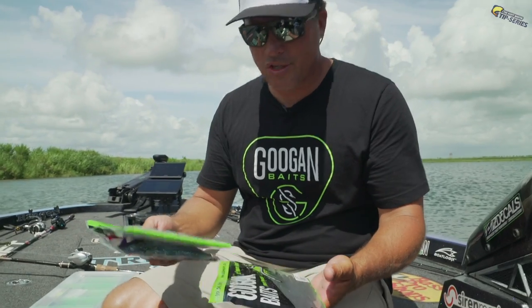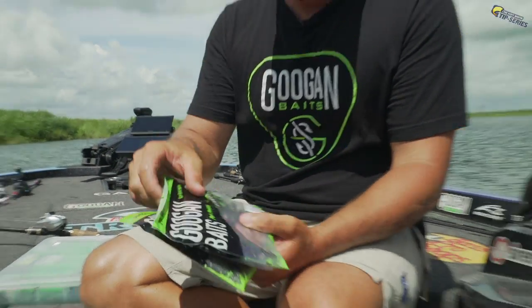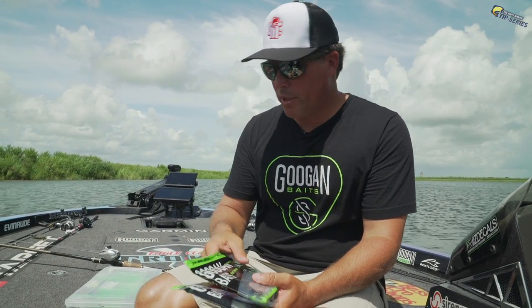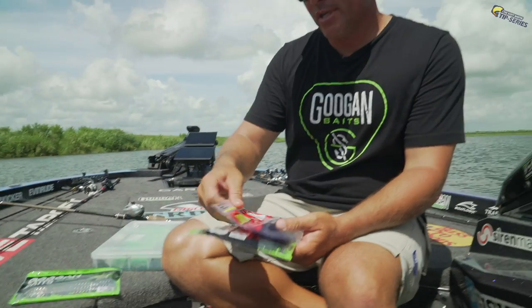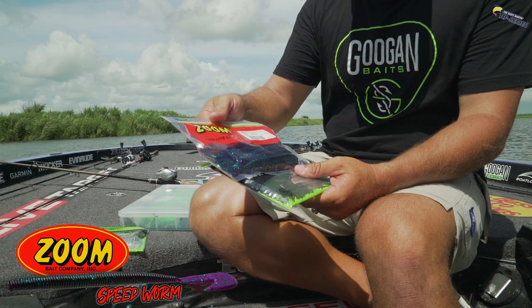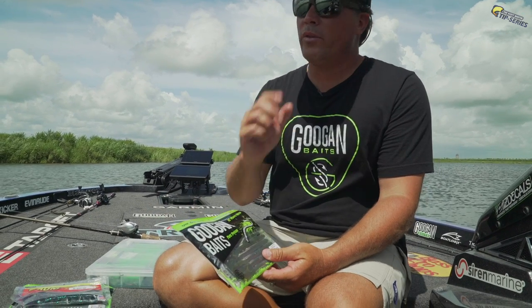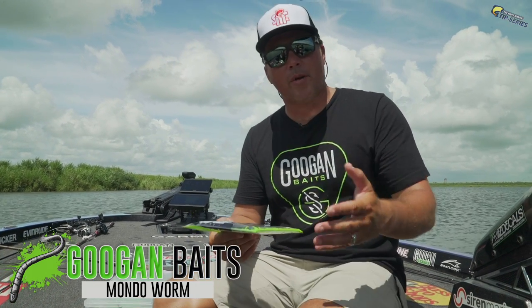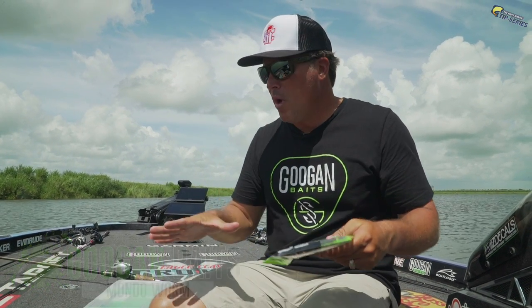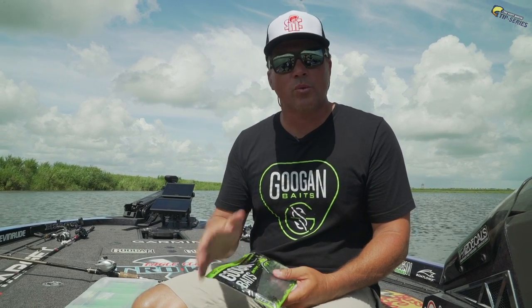Alright, rubber worms, plastic worms, Texas rig — this is what we're going to talk about today. I've got several of my favorites and there are really three different types of worms here. This is a Guggen Baits Slim Shake, which falls in the finesse category. This is a Zoom Speed Worm, one of my favorites down here in South Florida — it has a lot of action on the tail. And last but not least, probably the one I've caught the biggest fish on, is the 10-inch Mondo Worm by Guggen Baits, a standard ribbon tail worm. We're going to talk about how to choose them, what colors to pick, hook size, weight size, and even line and rod.